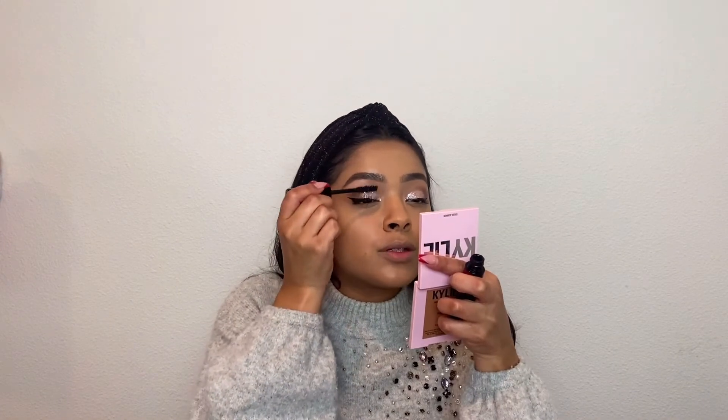Using a lash curler also helps even when using falsies because it makes your falsies go up instead of out straight, and in my opinion they do look a little bit more nice like that. I am going to use a little bit of mascara — I'm going to be going in with the Lancôme Once You're Big mascara. I really like this one; it makes my eyelashes long and full at the same time.